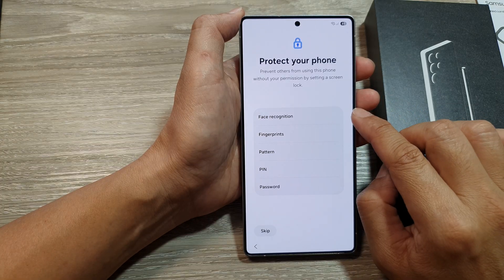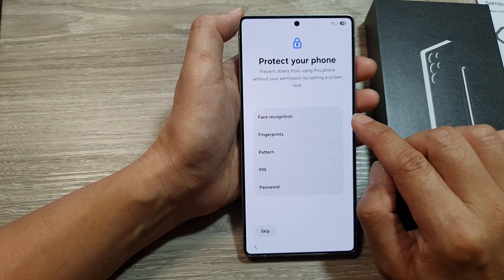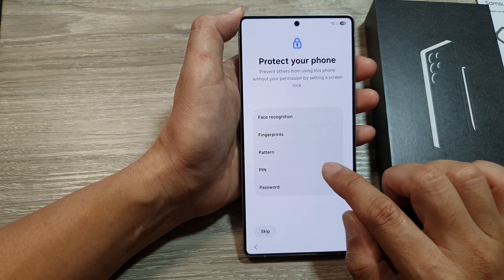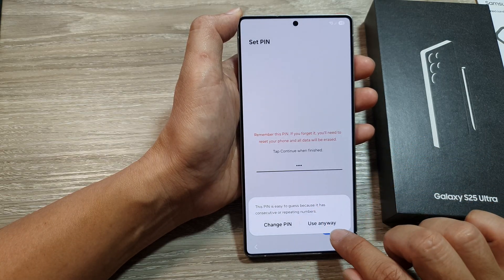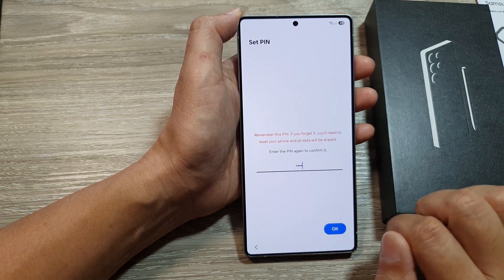Next you can choose a lock screen security option. You can use face recognition, fingerprint, pattern, or PIN, or you can skip. I'll choose PIN today and enter a simple PIN, then choose Use Anyway and tap OK.